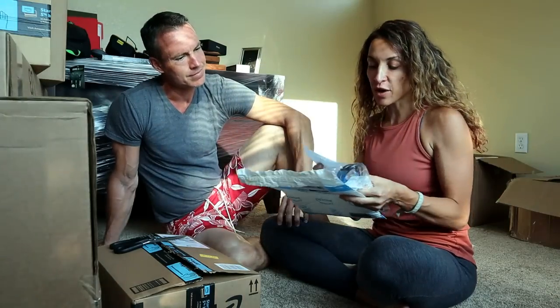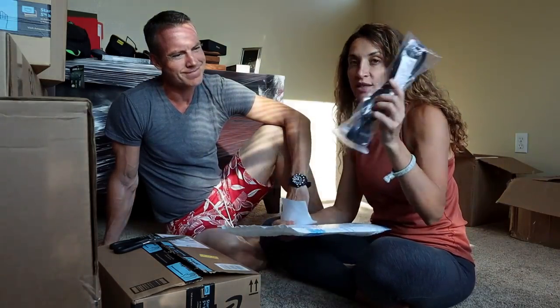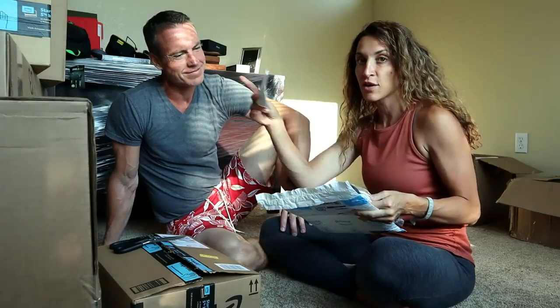Sorry guys, we had some technical difficulties. The lighting in here is terrible and the camera just shut itself off. So I got through this first one — this is from Alexis. Thank you so much, we needed this. This is the extension cord that we need for out there. Thank you, Alexis.